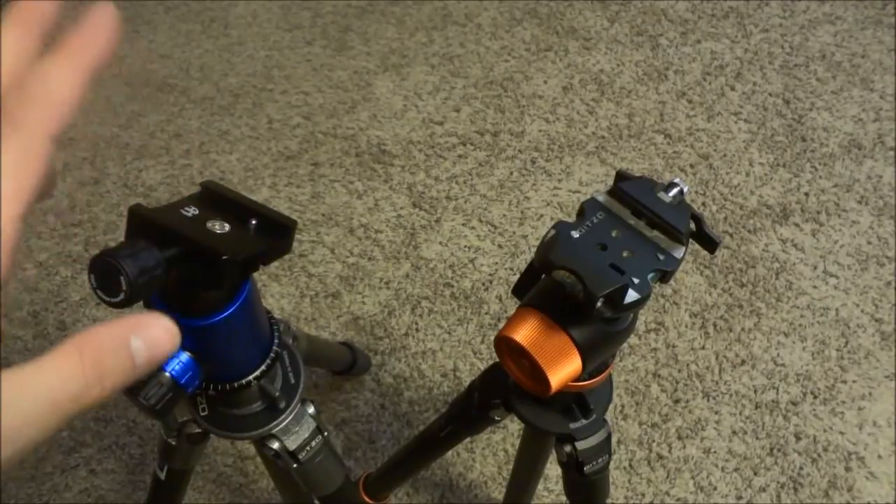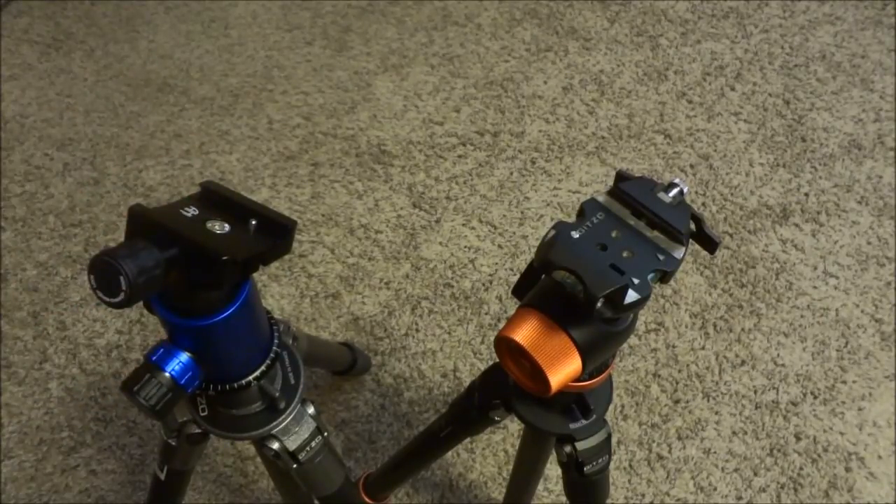So hands down, for any kind of tripod work with a ball head, it's just so much easier using the Arca Swiss style system.